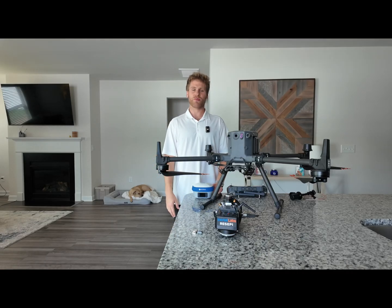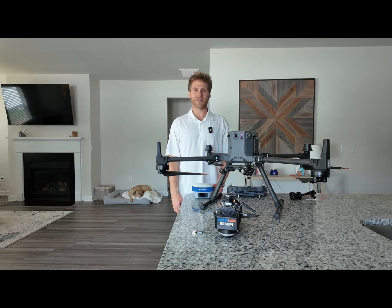What is going on everybody, Garrison with Supreme Drone Services here. Today I am showing you my preferred workflow with the Inertial Labs Recepi XT32 LiDAR Payload. Let's get started.